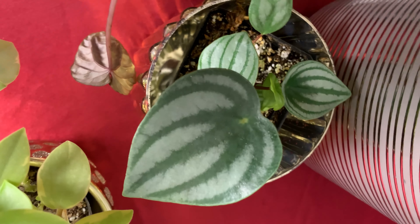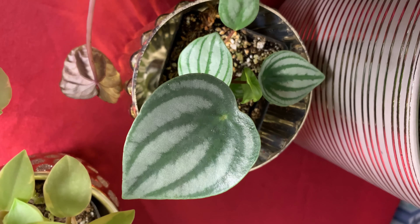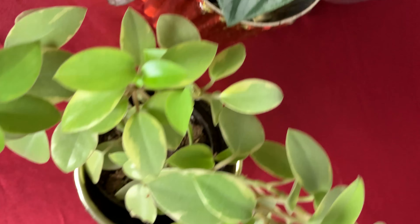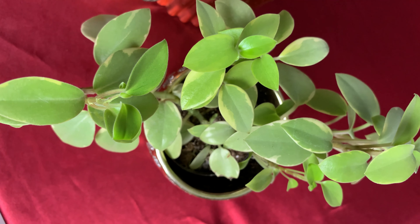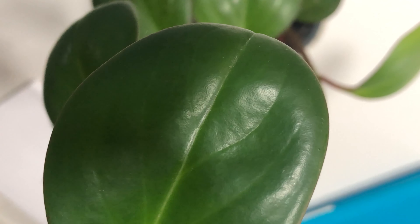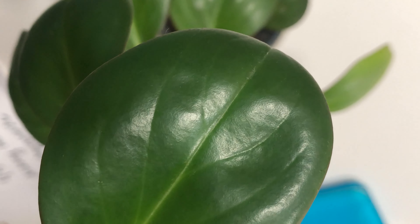Peperomia are one of my favorite house plants. They're quite awesome. They can tolerate low light, although they do survive in a variety of lighting conditions. Some here have the lighter variegation, and this plant would need a little more light, so a medium to a bright light. Although a lot of the darker leaves, this one can tolerate low light.